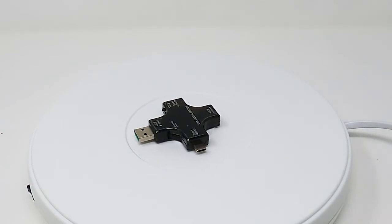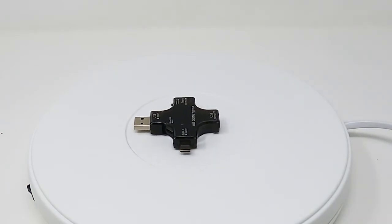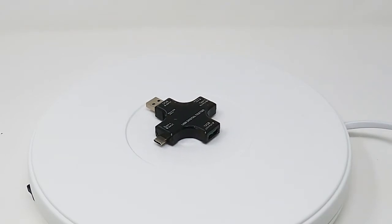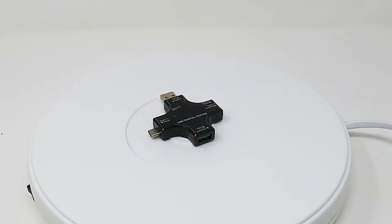With this device, you can actually measure the accurate voltage, amperage, and watts of any of your electric currents — that includes your batteries, any of your lamps, your phones, etc. You can also test the quality of USB cables and charge your phones with this.